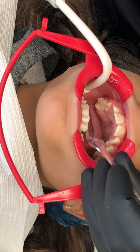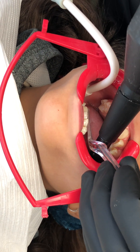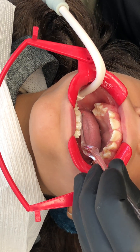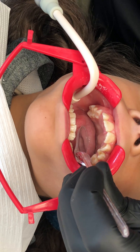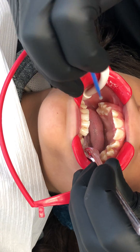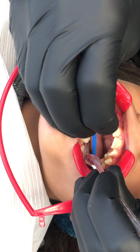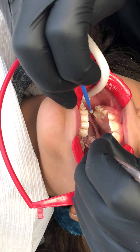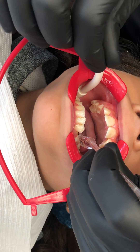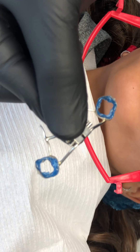Now we're going to paint our primer — the Assure — on the teeth. We'll paint it on the lingual and buccal surfaces, and go over the occlusal a little bit as well, since the band wraps over the occlusal.